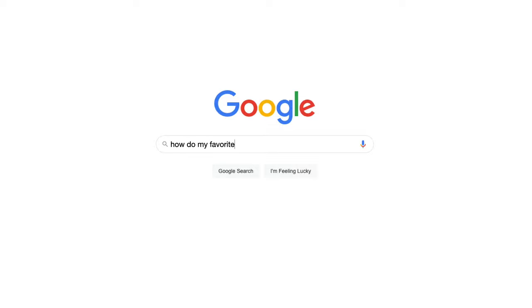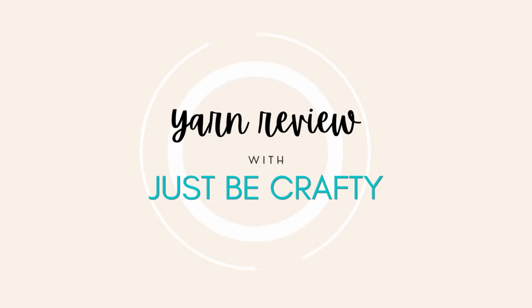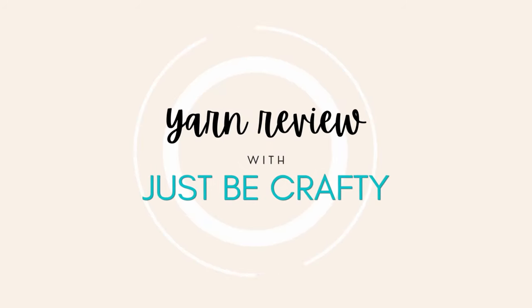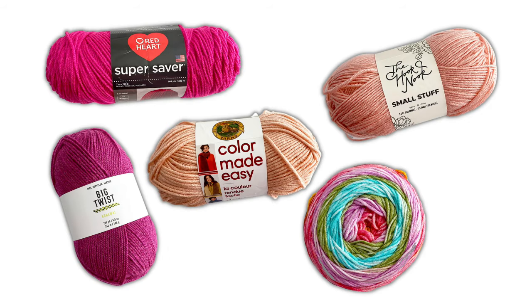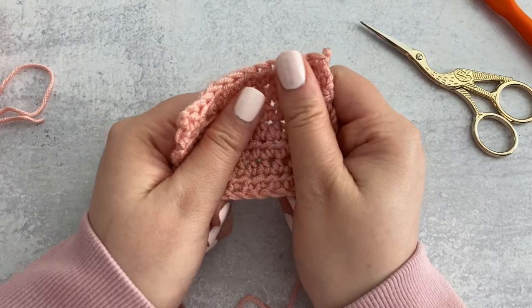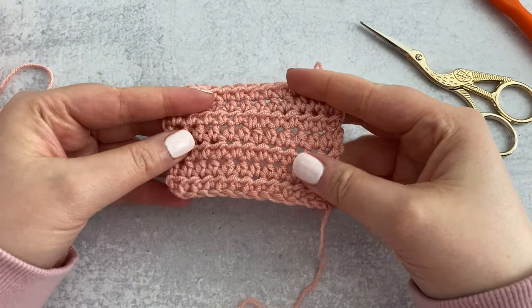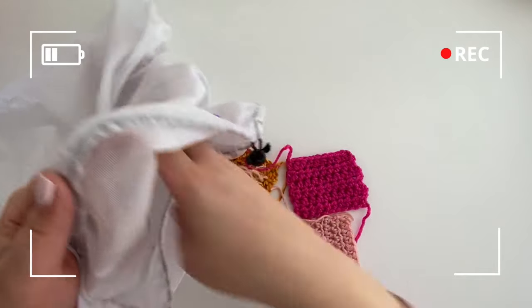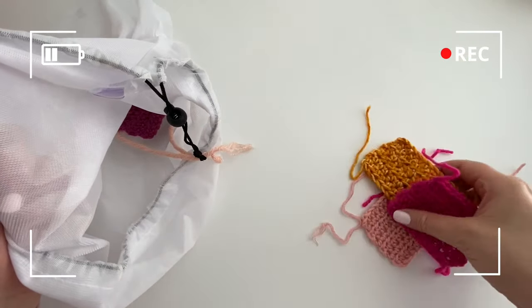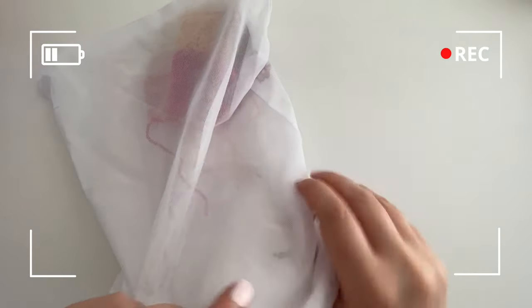Have you ever wondered how your favorite yarns hold up after a wash? Let's find out. Hey there, I'm Britney. If you're new here, welcome, and if not, I'm so happy you're back. In today's video I've picked five popular yarns — some from my stash and some that I recently purchased — and I'm going to do a little review of each yarn and then wash and dry a little sample swatch according to the package instructions.